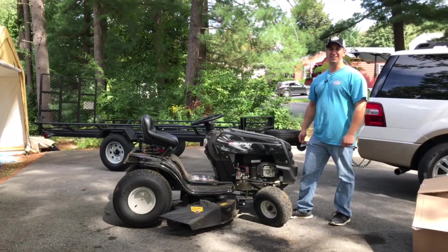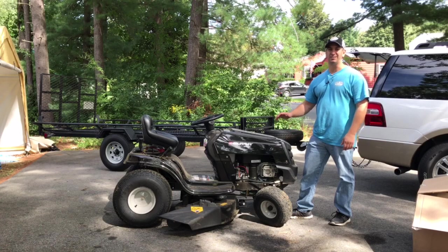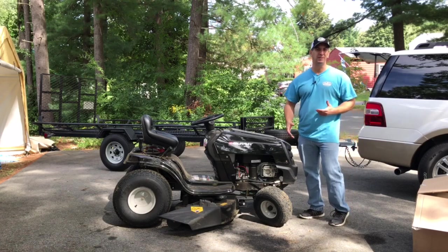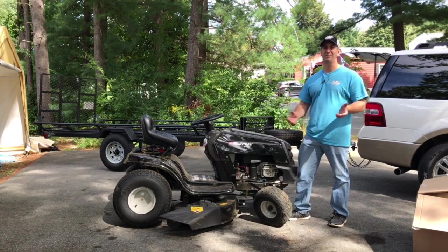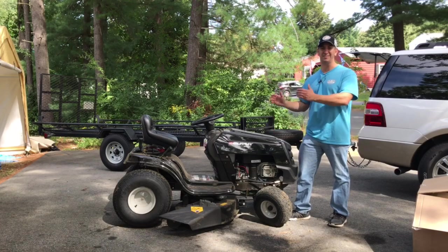Hey guys, welcome to another video on my channel. I'm Tony and in this video I'm going to show you how to add a bagger to a Murray lawn tractor. This should pretty much be the same on a few different lawn tractors, or if you have a different make it may not be too far off from what you have. So we're going to install a bagger that I have onto this lawnmower.